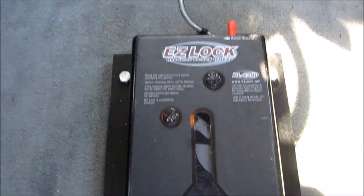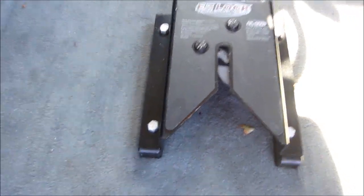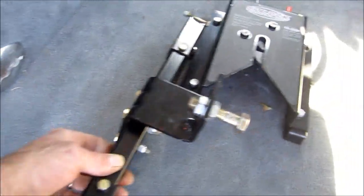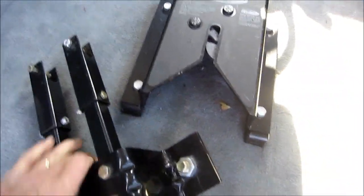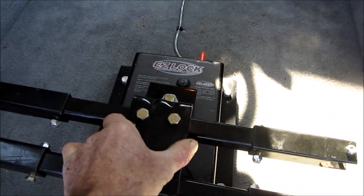This is the EasyLock wheelchair docking system — it's a latch. Their old chair had this bolted to the chair, and there's the locking pin. Locks in just like that.